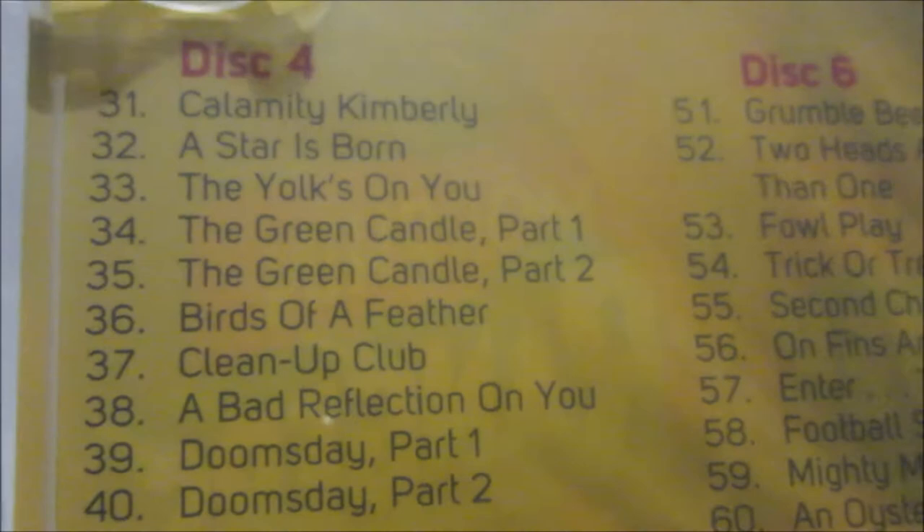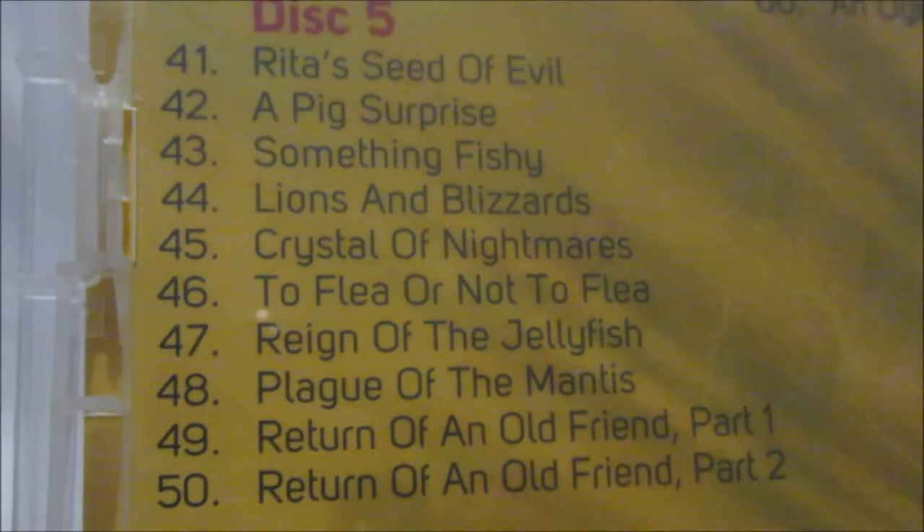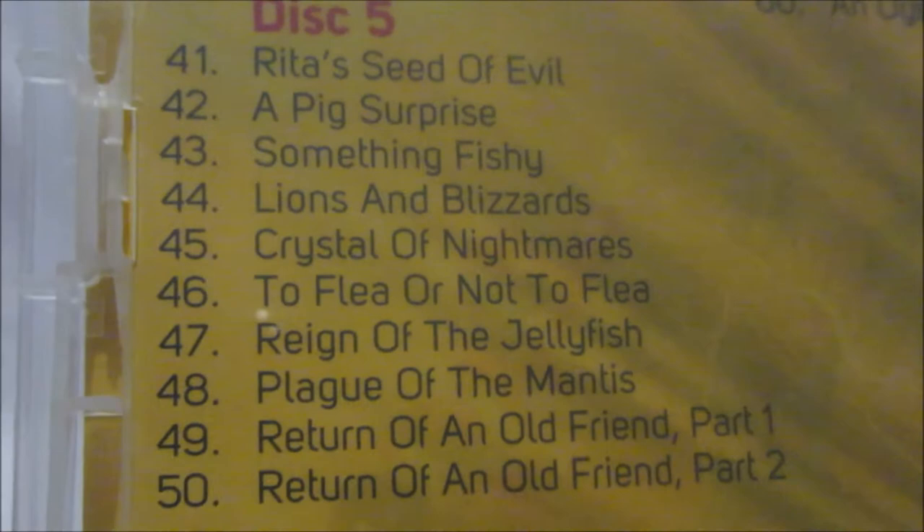Disc five has: Rita's Seed of Evil, A Pig Surprise, Something Fishy, Lions and Blizzards, Crystal of Nightmares, To Flee or Not to Flee, Reign of the Jellyfish, Plague of the Mantis, and Return of an Old Friend parts one and two. I really like those episodes.